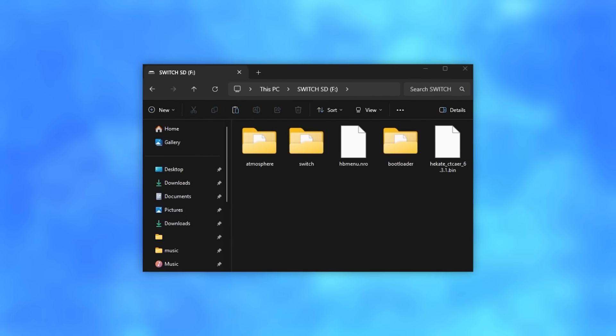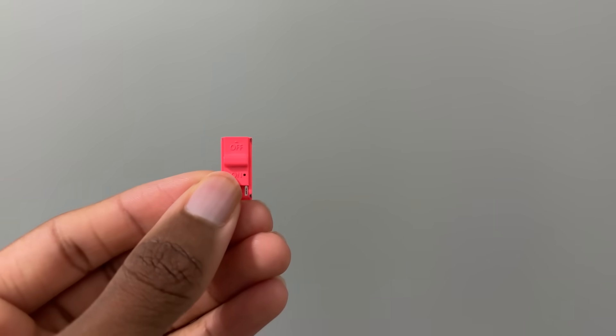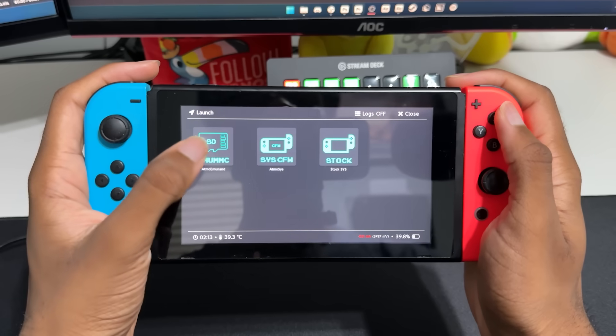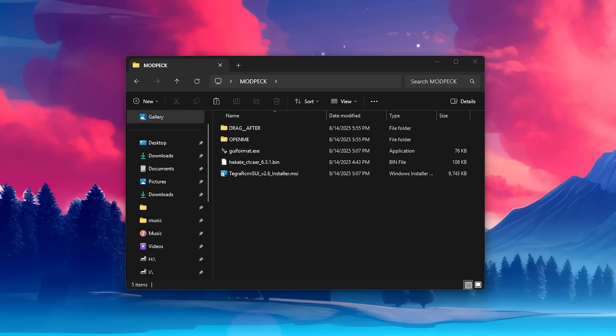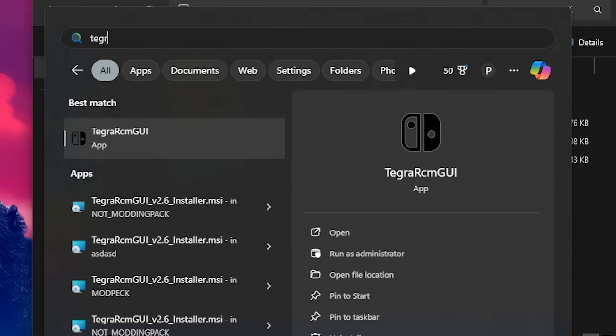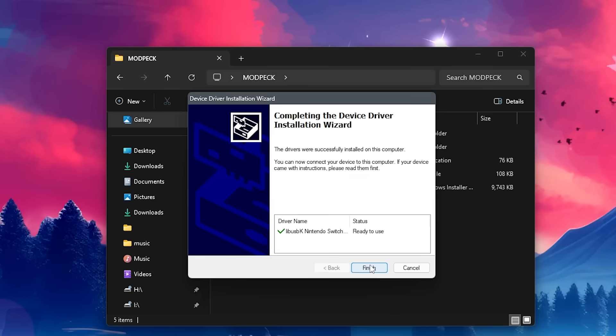Now that everything is on your SD card, put it back in your powered-off Switch and get out your RCM jig and USB-C cable. What we're about to do is what you have to do every time you want to launch Hekate. Hekate is the name of the bootloader, which is used for booting into Atmosphere custom firmware. In the modding pack, run the Tegra RCM GUI installer. Once it's installed, open it, go to Settings, and select Install Driver.